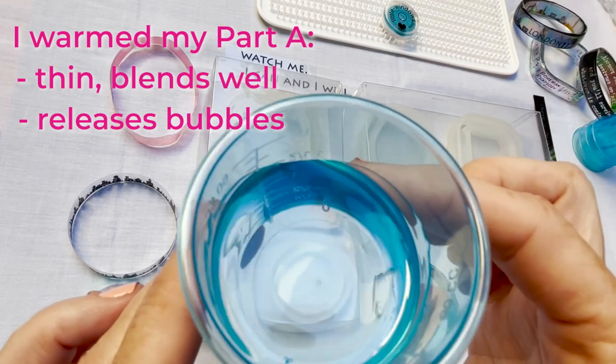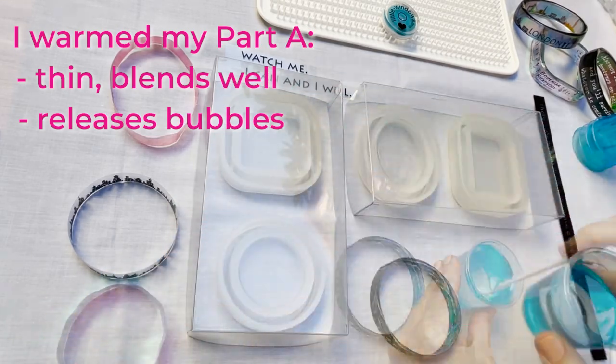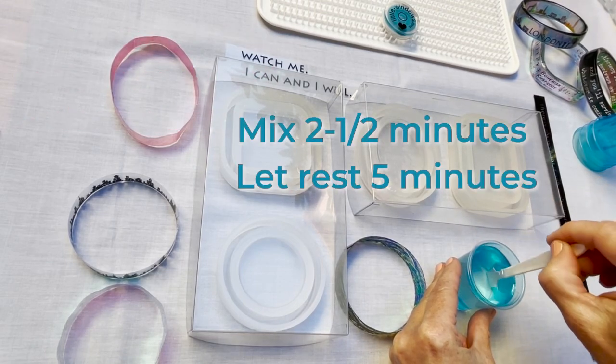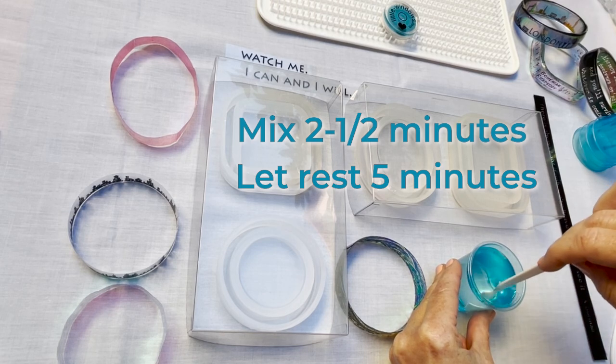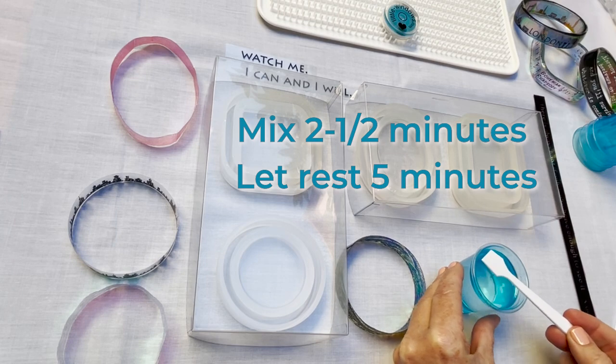I've warmed up my part A — you can see it's nice and thin. It'll blend really well and any bubbles will release very easily. Mix in my part B, stir for two and a half minutes scraping the sides and bottom, and let that rest in the cup for five minutes so it's fully blended.